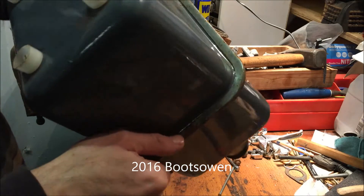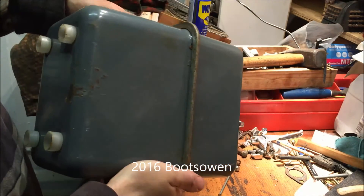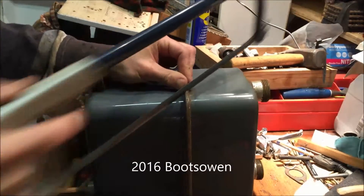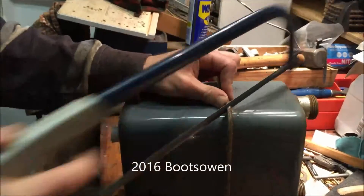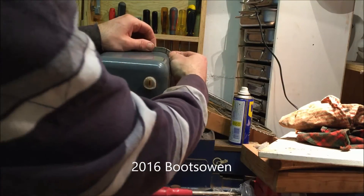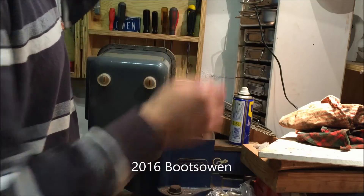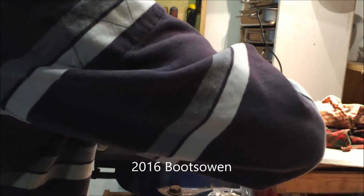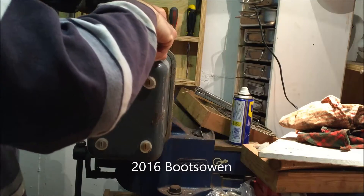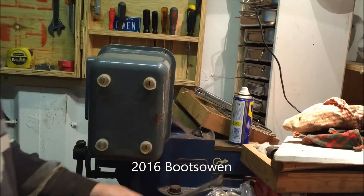This metal band all around the outside is just folded over, so I wonder if I cut it once I might be able to pull it off. I've mounted it in the vise and I just want to try and prise off this metal band. It appears to be coming up quite easily — and that's it, the metal band's off.